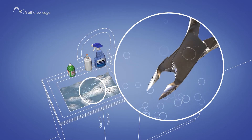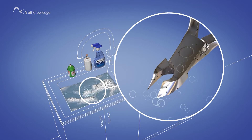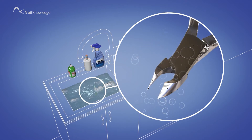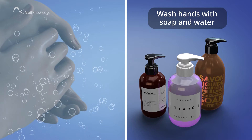For tools, this needs to be the first level before passing on to the next, as this will remove any debris and oils to allow the next level to work efficiently. This is also the level for cleaning hands.